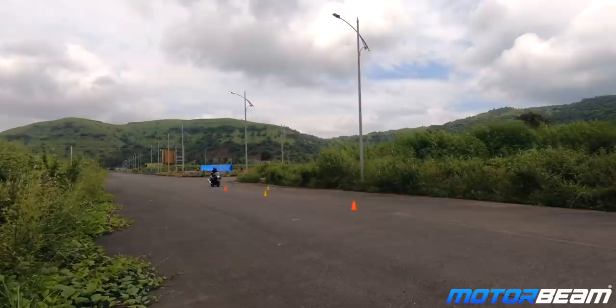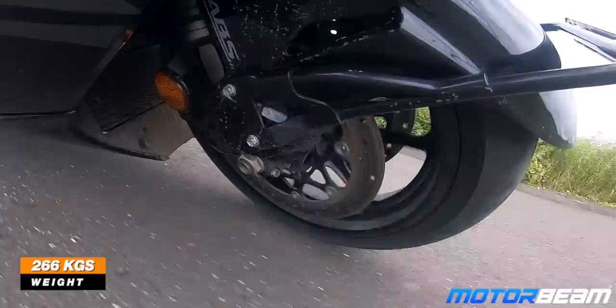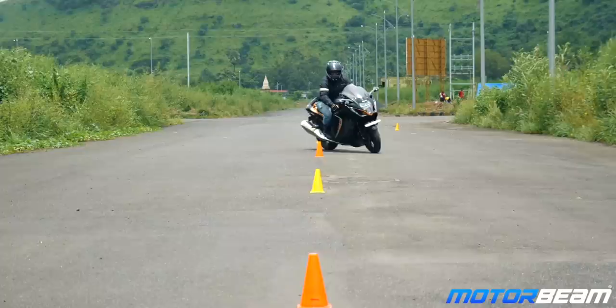You might think it's crazy to filter through traffic on a Hayabusa, but in the slalom test you can see that this motorcycle — which weighs over 266 kg — filters through without breaking a sweat. It does feel a little heavy, but the weight balance is very nice and it filters nicely.